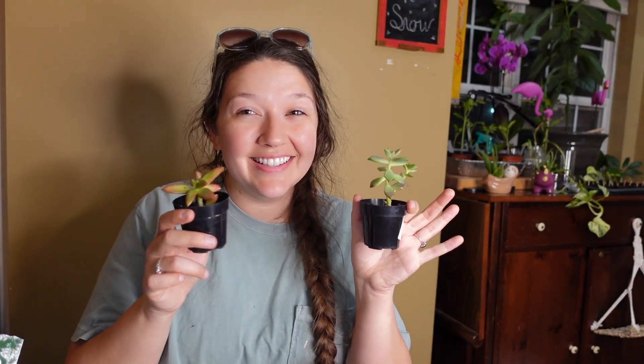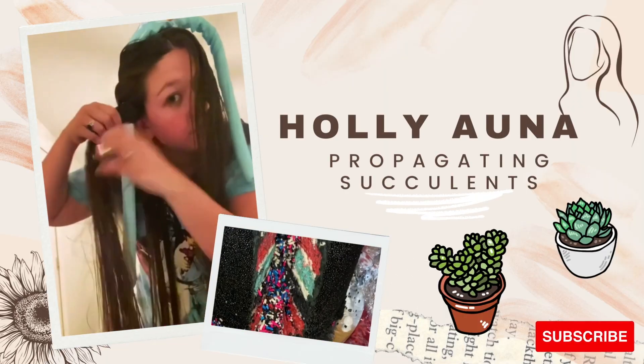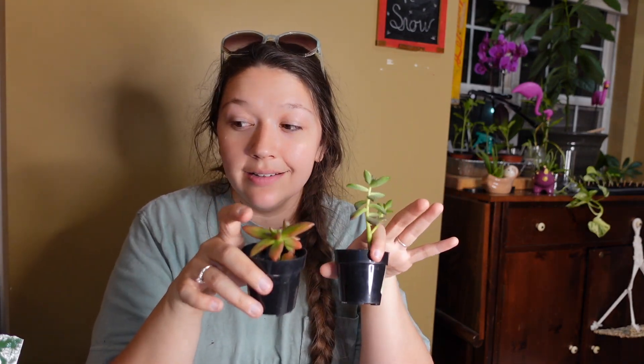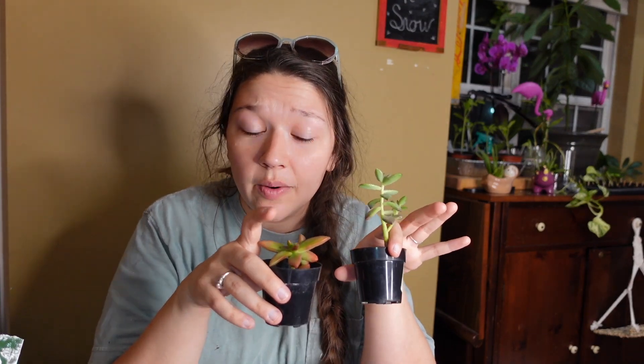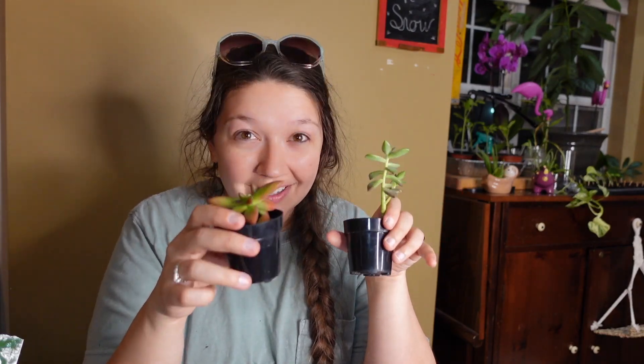Hello loves, welcome back to my channel. I'm Halyana and today we're propagating succulents. I'm brand new to the world of plants and I had never heard of propagating succulents until maybe two weeks ago. I became completely obsessed with the idea and now I'm so excited to attempt to propagate our own succulents.